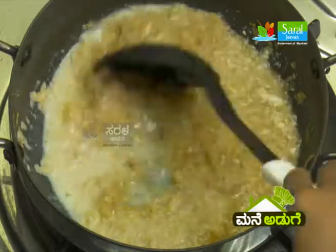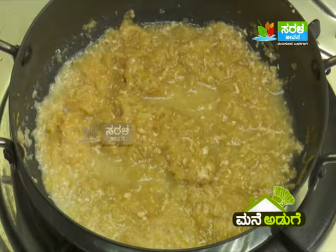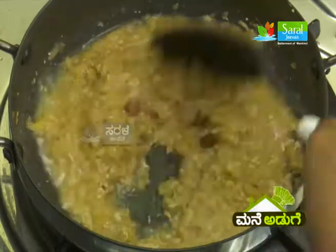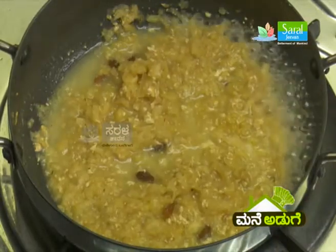2 minutes to be used. Here, one cup of tea soup. Mix the water, 2 minutes to be used in this evening. 5 minutes.